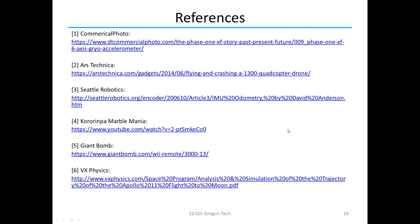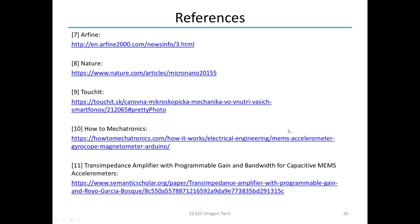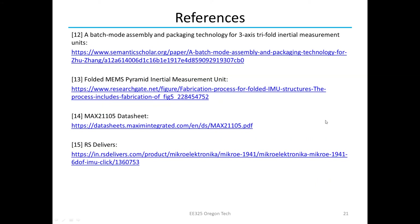Here are my references, and I hope you enjoyed the presentation. I'm actually on my way to Virginia right now where we're going to be launching a rocket, so that should be fun. I had a great term with you all and I hope you have a great summer.